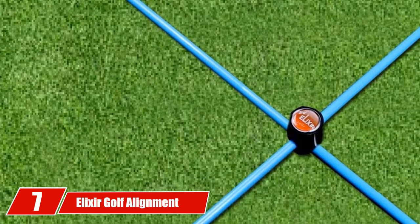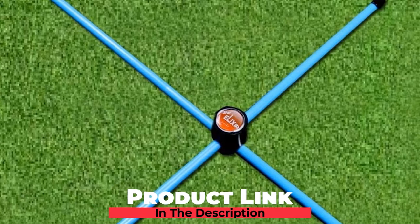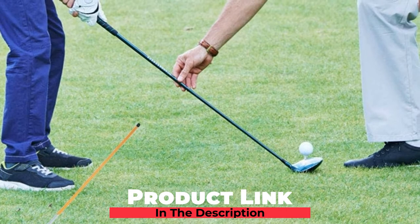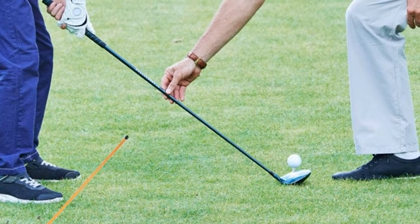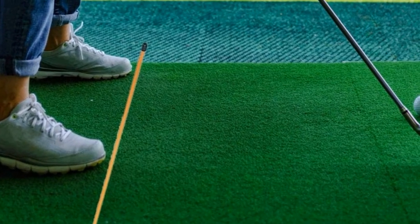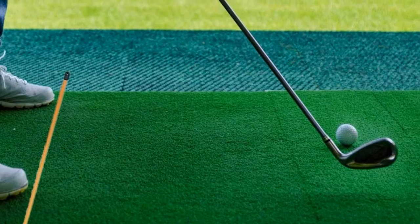Moving on to number 7, we have Elixir Golf Alignment Sticks. Unlike most golf alignment sticks that come with two protective caps, Elixir Alignment Sticks come with four, ensuring both your sticks and clubs stay protected. The 36-inch design is great for players that don't want lengthy rods sticking out of the top of their golf bag. The stick connector allows you to put the sticks together at a 90-degree angle to work on setup and ball position. Another great feature is that they are UV coated.